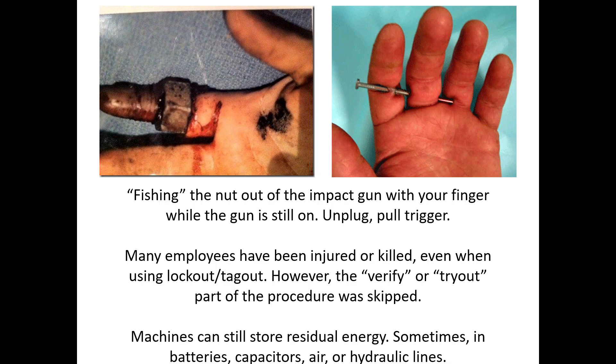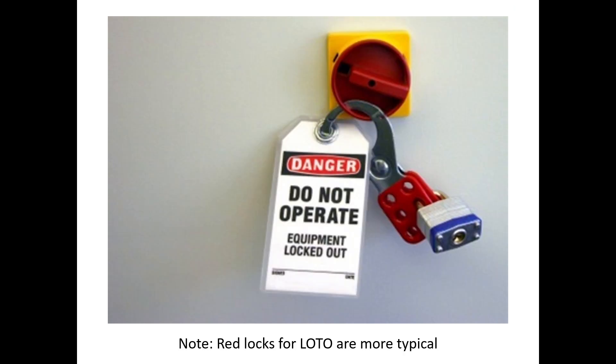We have to be careful even with hand tools plugged into the wall or connected to an airline. If we're going to do any troubleshooting or work on that tool, at least unplug it from all energy sources and then try to get it to operate — if it doesn't, you're probably safe. But don't assume that just because you unplug a piece of equipment from the wall that there's no stored energy still left in there. That's the verify or tryout part of lockout tagout. Many employees have been injured or killed even while using lockout tagout because the verify/tryout step was skipped.